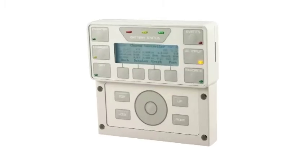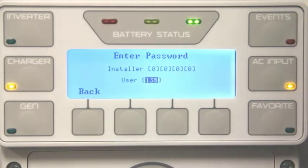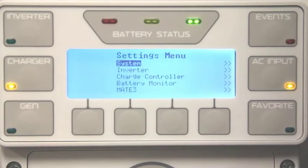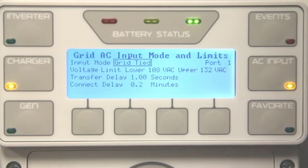Today, we will be showing you how to program Grid Zero using the Mate 3 from Outback Power. From your Mate 3, go to Lock, enter your user password of 141, select Settings, Inverter, then select Grid AC Input Modes and Limits.